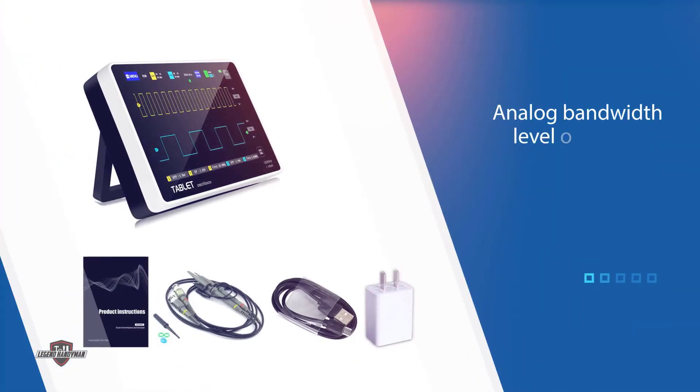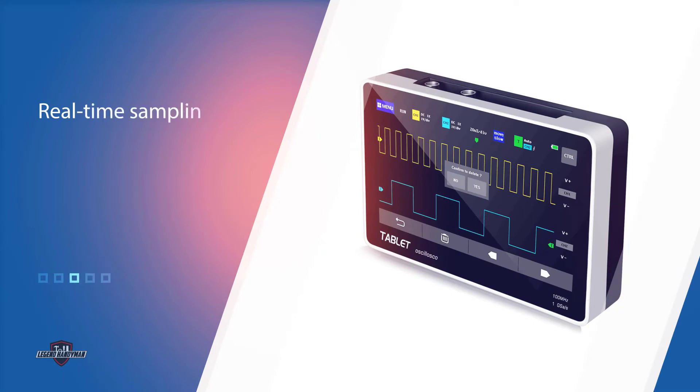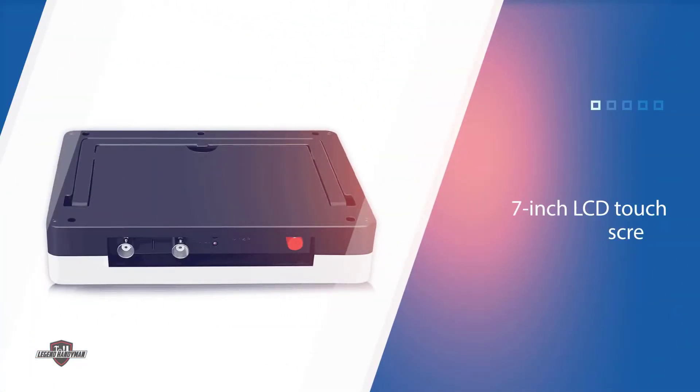The LCD has a resolution of 800 x 480 pixels for easy and convenient viewing. The digital oscilloscope offers three trigger modes — auto, normal, and single — with which you can easily capture instantaneous waveforms. It is also equipped with a high voltage protection module that allows you to operate the unit up to 400 volts.